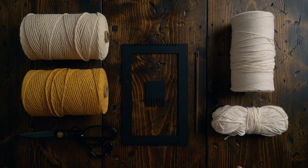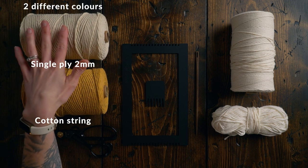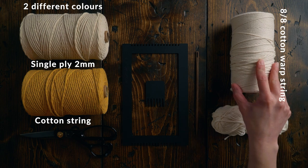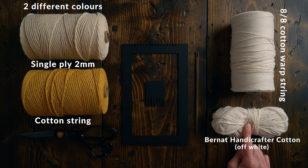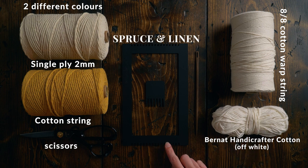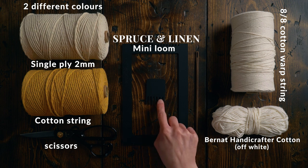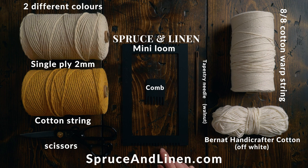The tools and materials you're going to need for this project are two different colors of single-ply two-millimeter cotton string, eight-eight cotton warp string, Bernat Handicrafter Cotton in the off-white color, a pair of scissors. I'm using our Spruce and Linen mini loom with the comb that comes with it, as well as one of our walnut tapestry needles.